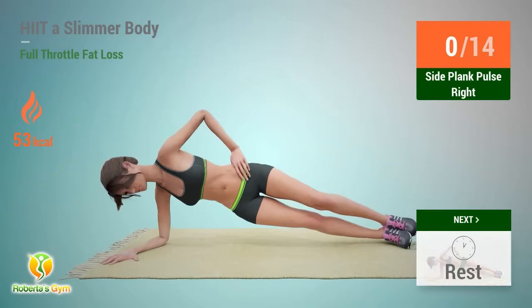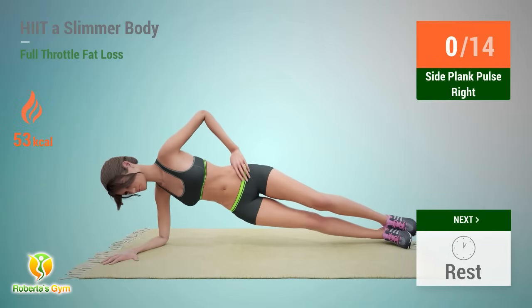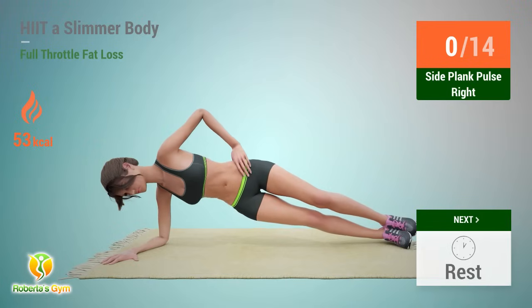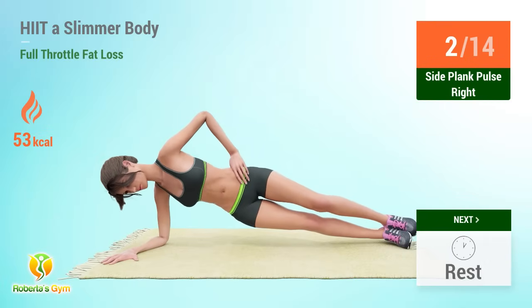Up next: side plank pulse. In 5, 4, 3, 2, 1, go.